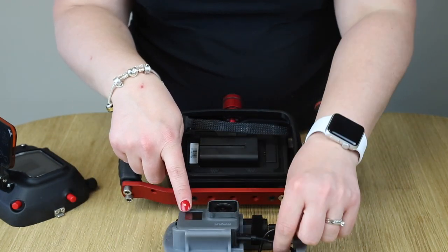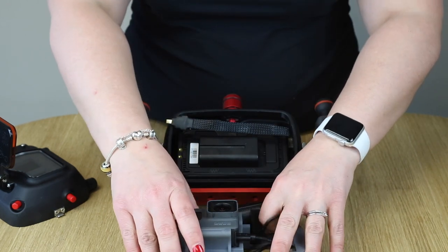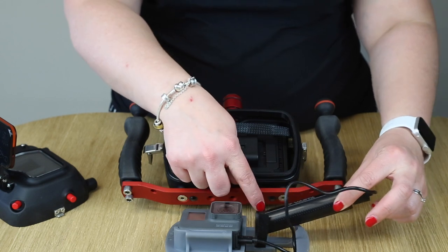Here your GoPro is connected to its own battery. You can take out the battery like this to charge. Beware that the VARTA is always on top.